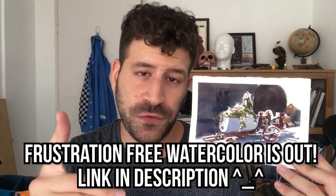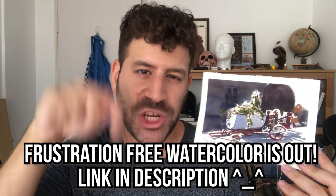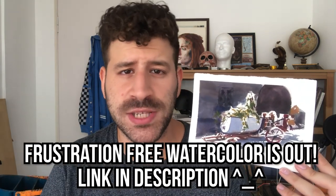You could take your time, devote more effort and patience and get more details in, or if you don't like that and want to let go and have fun in a looser manner, that's the way to do it — or at least one way. With that, I have a really cool announcement: my Frustration Free Watercolor course is out. Be sure to check it out in the description box below. I'm really excited about this one — it's especially for letting go, painting loosely, and getting the results you want. So with that, let's get started.